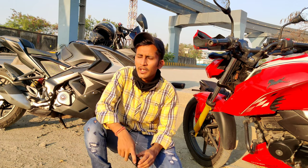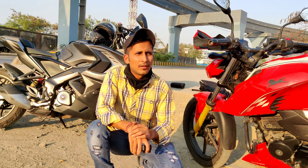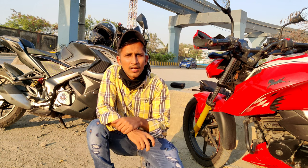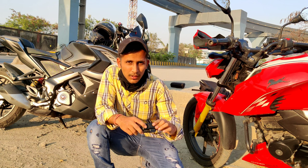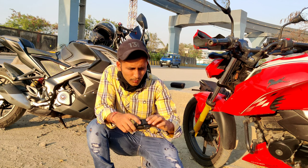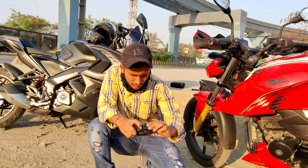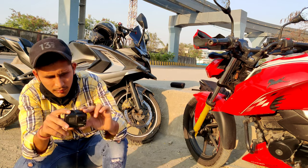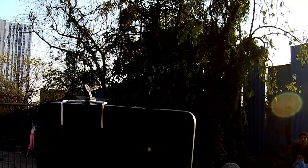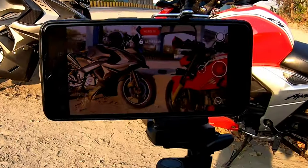My main camera is my phone — I record cinematic video with it. I will show you how I use it on the tripod. This is my phone placed on the stand, and we are recording from here.